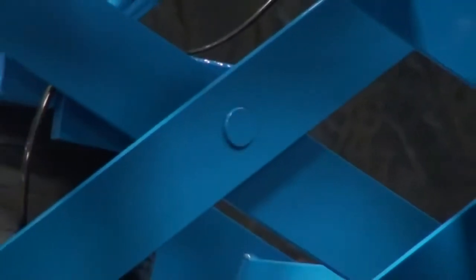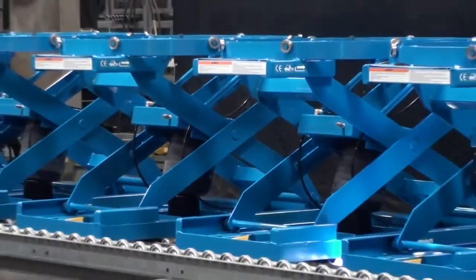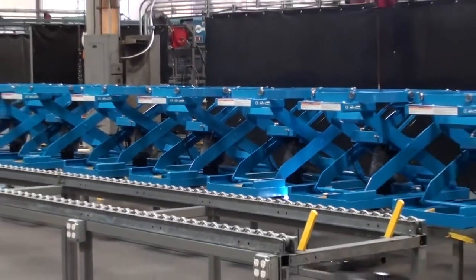All EZ Offlifters are manufactured at our state-of-the-art facility located in Ontario, California, USA.